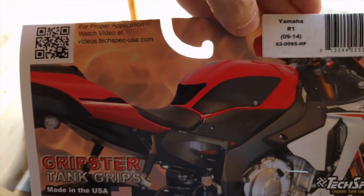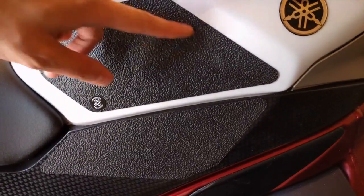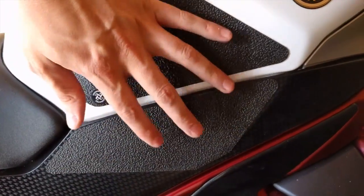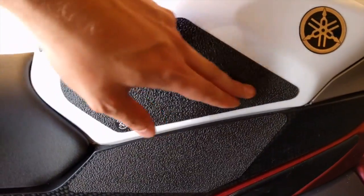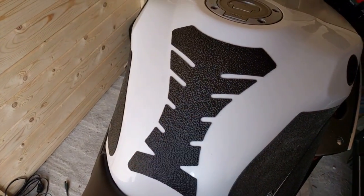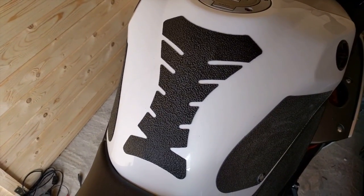It doesn't actually say which type they are, but there you have it. The reason why I wanted to go with these tech spec ones is because of this section here and this section here — I think that's gonna add quite nicely to the amount of grip you can get with your legs on the tank. It also includes the top part as well. I've taken off what was a pretty nasty, tacky old-school looking gel type thing that was on there.